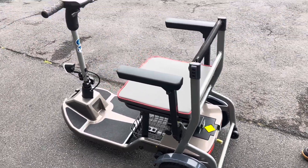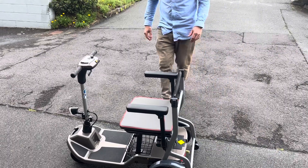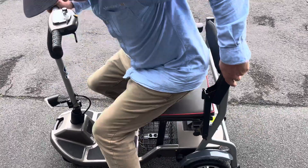What we're most impressed about is how it drives — it drives better than probably any three-wheeler we've used. It's very straightforward with lots of options, with the sideways armrest coming up.